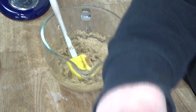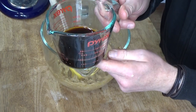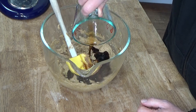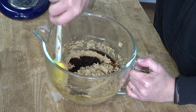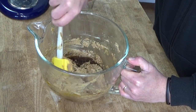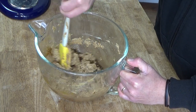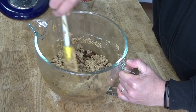Then we're going to add the coffee. This is a half cup of cold coffee, freshly brewed this morning and then left to cool to room temperature. Just stir this in. I've not made these cookies before, so I don't know how they will taste, but based on the ingredients, I think they're going to taste terrific.